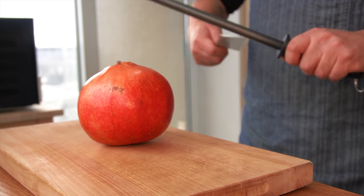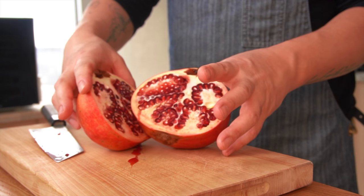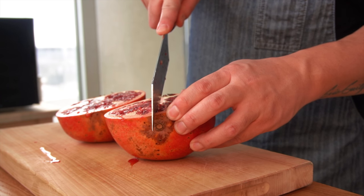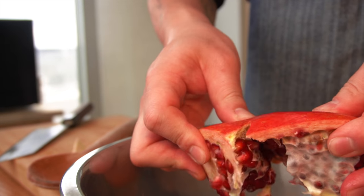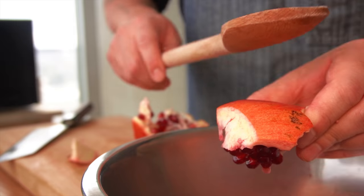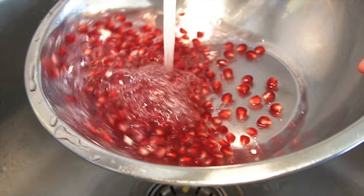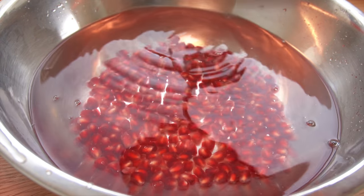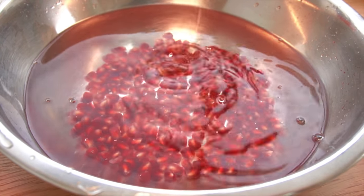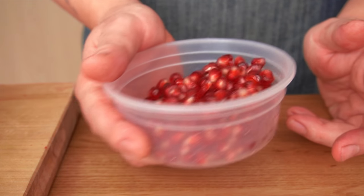Let's take care of the pomegranate. First you gotta cut it in half and then cut it into quarters. Use your hands to crack it open a little bit and gently bang it with your wooden spoon. Fill up the bowl with some cold water and skim off the membrane that floats on top. Strain the water and you will get this beautiful pomegranate.